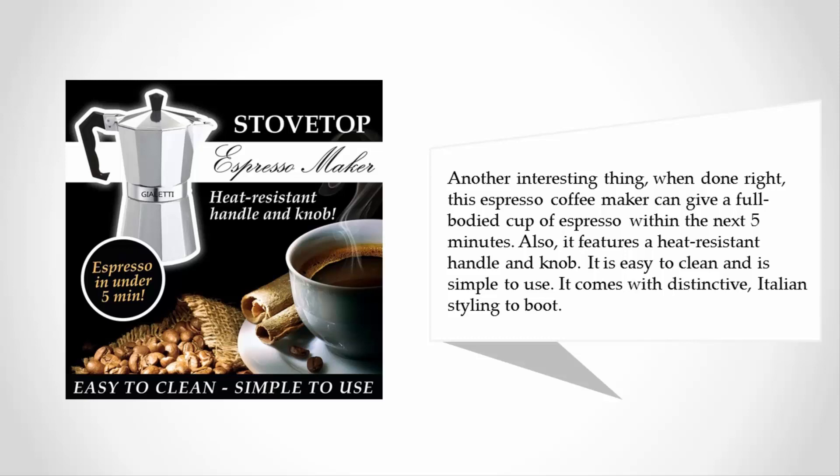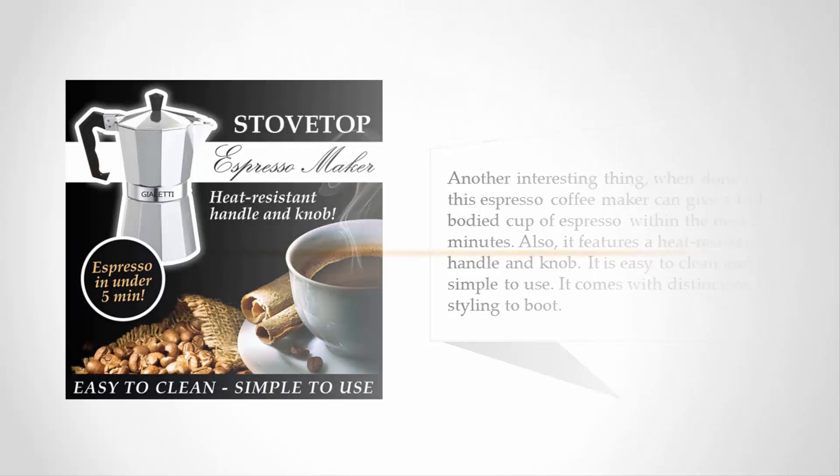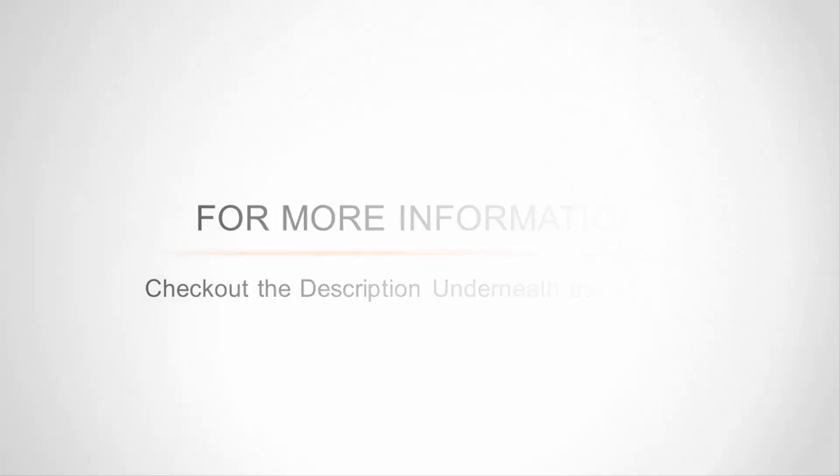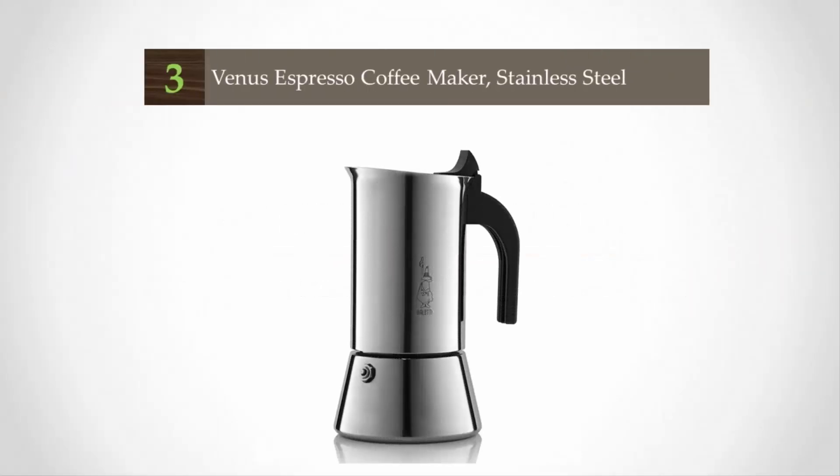It also features a heat-resistant handle and knob, is easy to clean, and simple to use. It comes with distinctive Italian styling to boot. For more information, check out the description underneath the video.